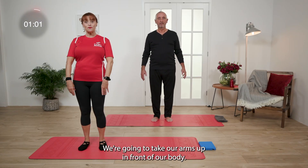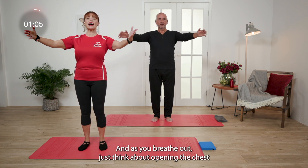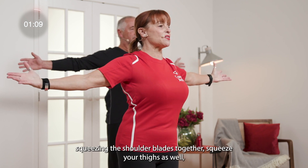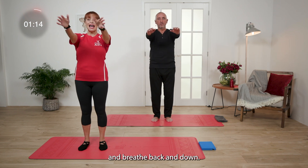We're going to take our arms up in front of our body. Just take a breath in. And as you breathe out, just think about opening the chest, squeezing the shoulder blades together. Squeeze your thighs as well. And breathe back and down.